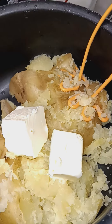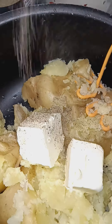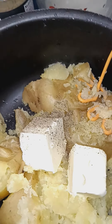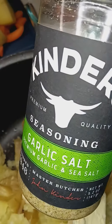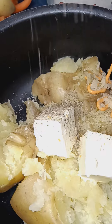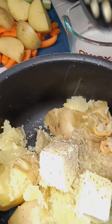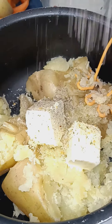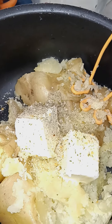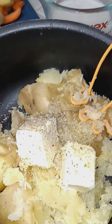Half stick of butter, pepper, some garlic salt. Waiting on my roast still, about to just do a little quick mashed potatoes. Got the half cup of milk. Season until you think you're good.